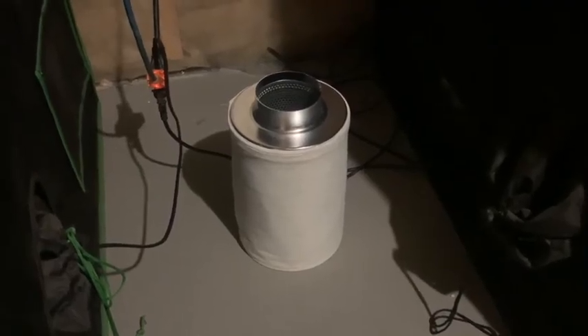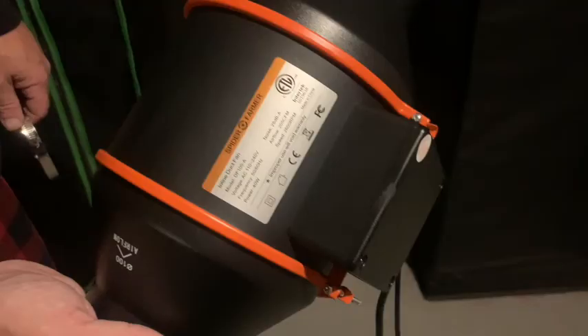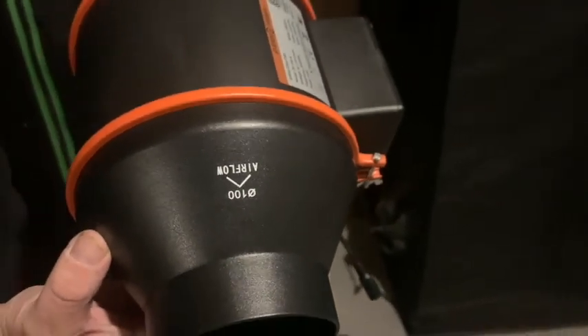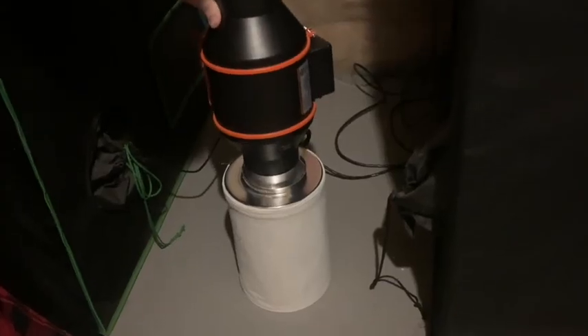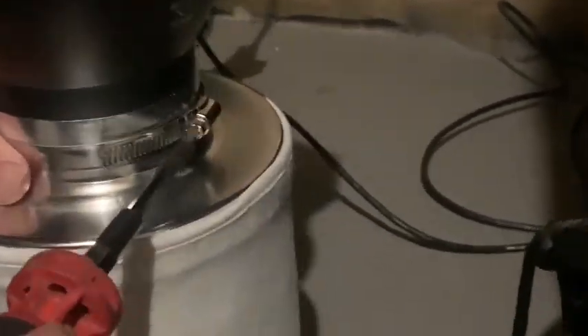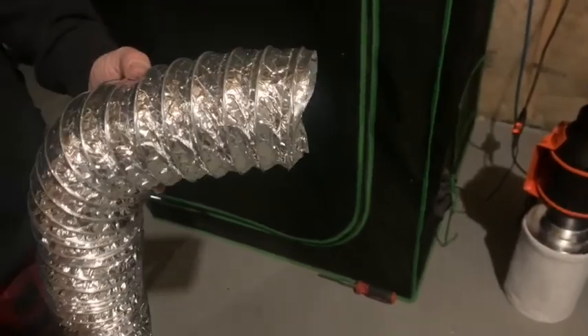I'm going to be installing this fan on the shorter of my 3x3 tents, right where I had the old carbon filter. I start off by getting the carbon filter into place with the sock on, then I put one of the ring clamps on over top of the carbon filter. Next I need the inline fan, making sure that the arrow of the airflow is pointing down into the carbon filter. If you were installing this all in the tent, you'd want the arrow pointing away from the carbon filter. Then you just take the inline fan and slide it in the top and tighten the clamp using a screwdriver to secure the carbon filter to the inline fan.